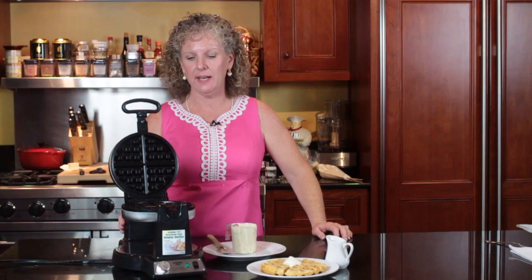Hi, this is Angie from Angie's Southern Kitchen, and today we're going to talk about how to use a waffle maker. There's lots of different waffle makers on the market, and I've tried them all, and they all have their pros and cons, and they all have great things about them.